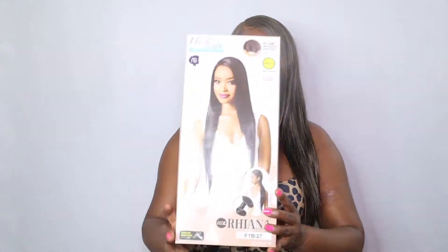All right, now that we got that out the way, super excited to tell you about the HDL Rihanna. It is a high definition lace unit from Fashion Stories wig collection. It's going to blend naturally into your hairline making it undetectable. So let's go ahead and get into the packaging.